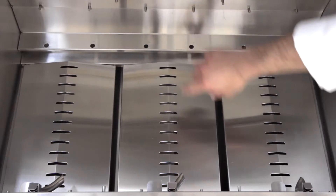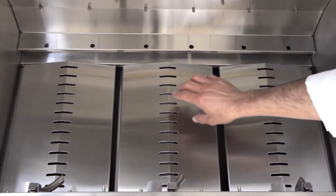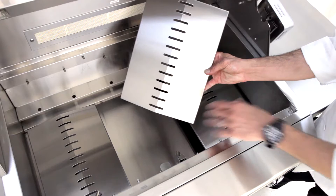Below the burners, the drip pan baffles radiate heat back up towards your food, and for easy cleaning, they can be removed without the use of any tools.